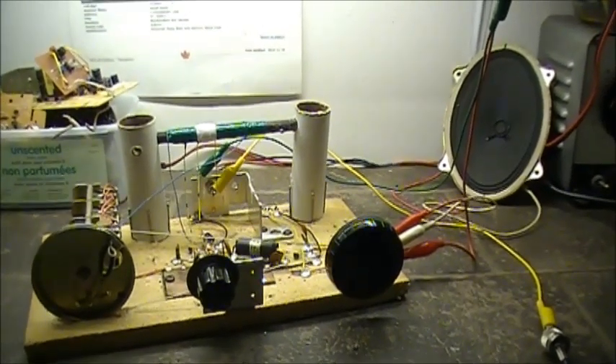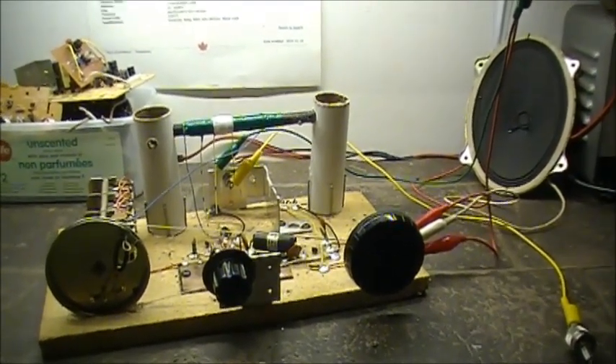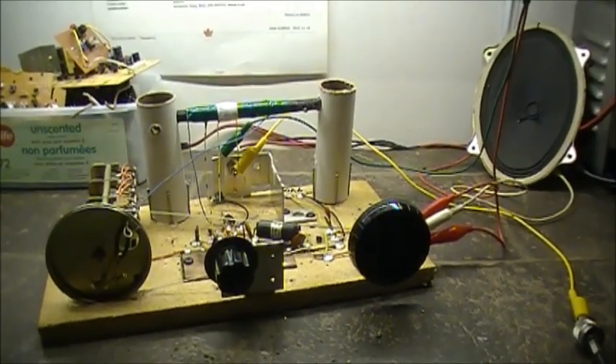There we have it. That is the AM reflex receiver. It's an interesting circuit. This is the third time I tried building this thing.